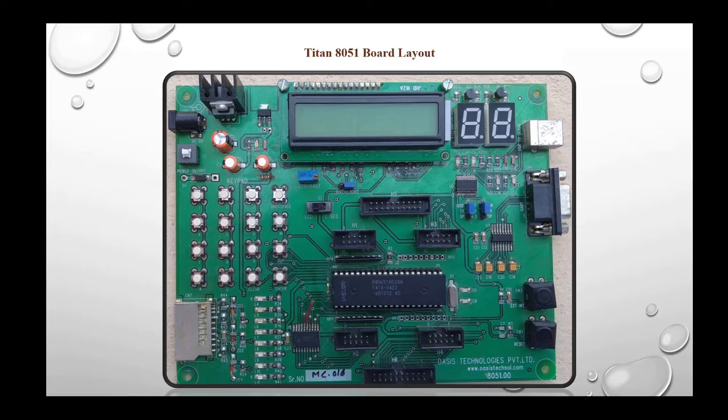Now let's see the peripherals of the Triton 2 board. The first is the serial interface. The Triton 8051 board has a single console serial port with a DB09 line interface. This port can be connected to a host system using a null modem cable through the DB9 connector, referred to as COM1 on the board. The serial ports are based on MAX232.